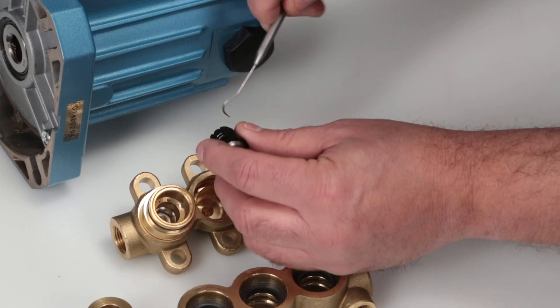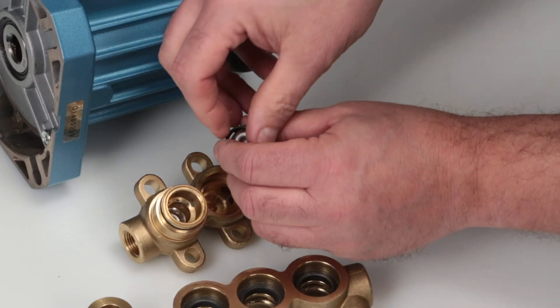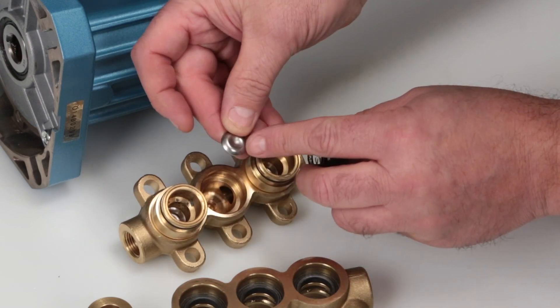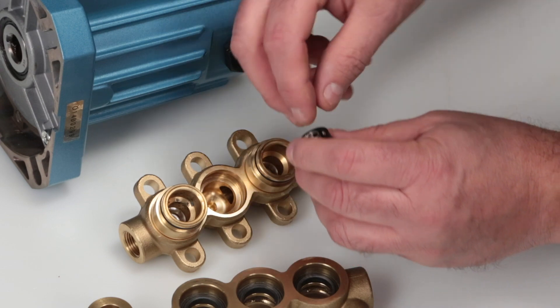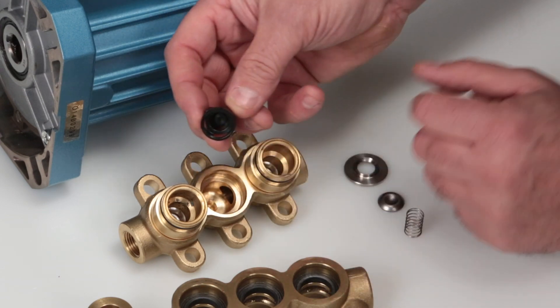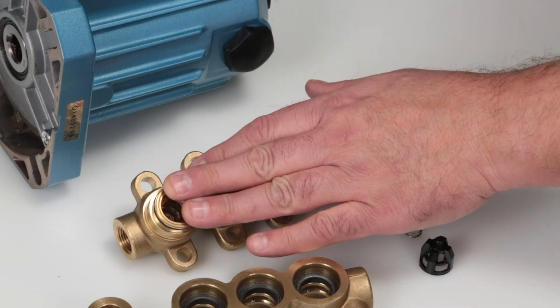Use the pick to remove the valves and inspect the tapered surfaces for wear, pitting, or damage. Next, remove the spring checking for proper tension, followed by the retainer, and inspect for damage.